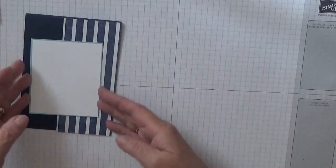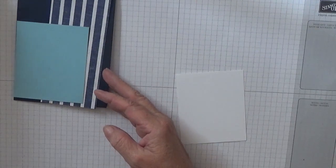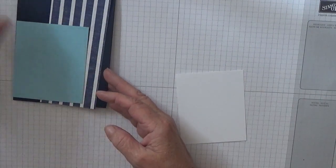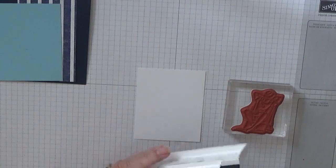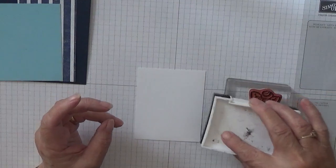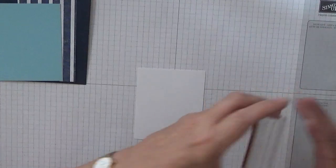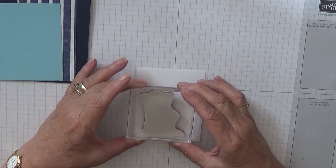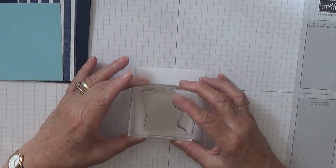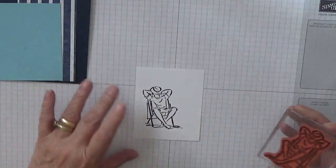So to get started we want our white piece — I didn't do anything inside this one. So just this white piece and we're going to stamp our man, and we're going to stamp it to the left, just about there.